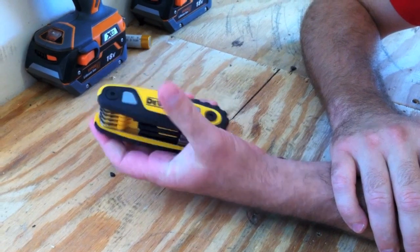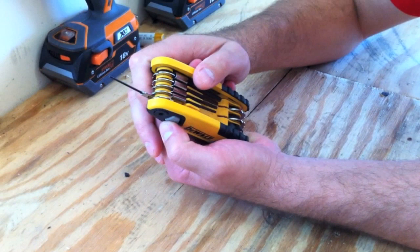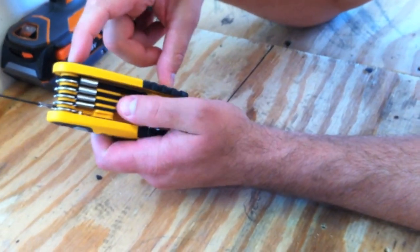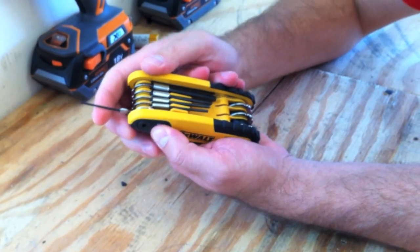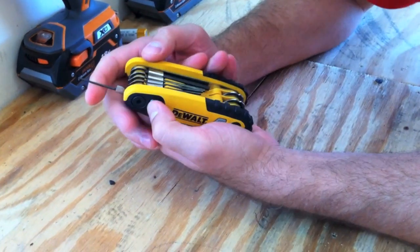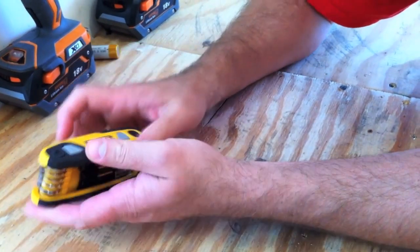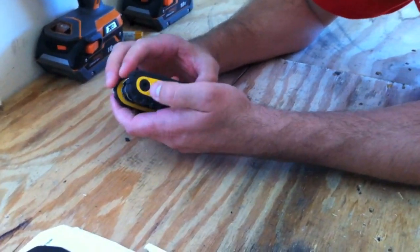Another thing to note: if you end up breaking one of these, you can't really replace it individually. It looks like you can unscrew it, but I don't know if they sell them separately. But who cares — it has a lifetime warranty. So if you break it, you just get a new one.